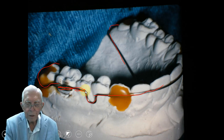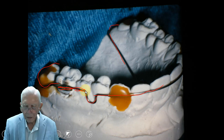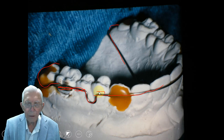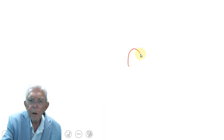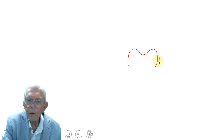Let me illustrate that a little bit better. You've got a tooth on the side of the retainer back here — this is a molar — and this wire is running all beside it right here. We just put a slight amount of good composite right on the tooth.